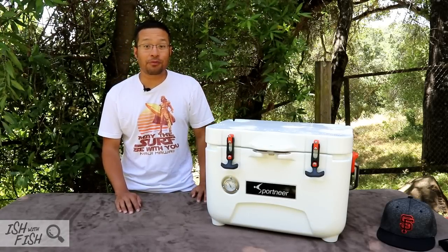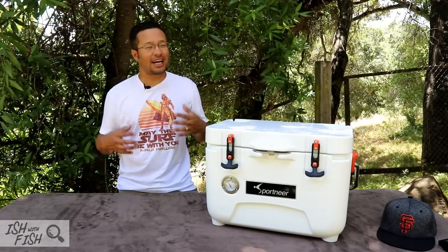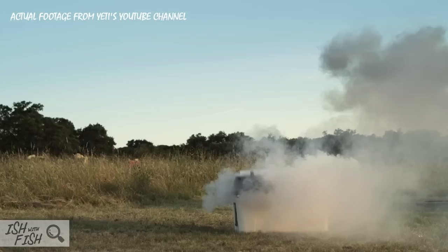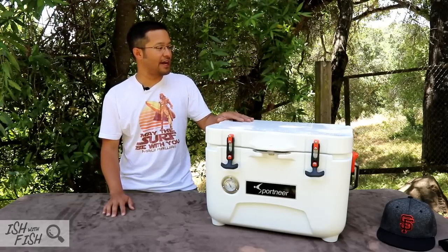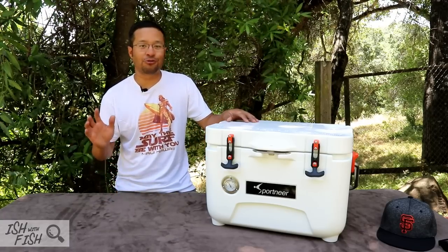Hey, what is up guys? Today we're gonna be doing a product review video of this cooler here. In the last few years, high-performance coolers have kind of become a thing. Ever since Yeti introduced their initial line of high-performance coolers, there have been a lot of new players in the market, including this company here — Sportnear. Sportnear sent me this sample to test, and this is the first time they've sent something I'm super excited for, something I can use not only in fishing but in camping and anything outdoors related.